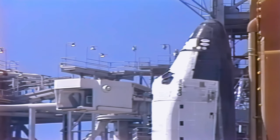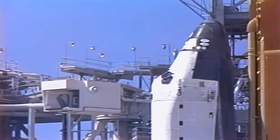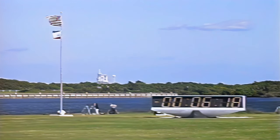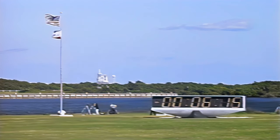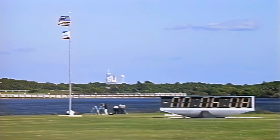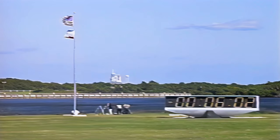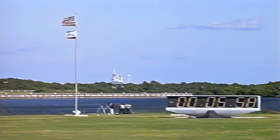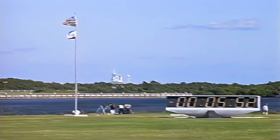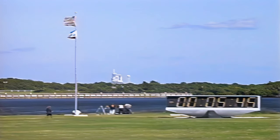At the T-minus six minute mark, Pilot Baker will be asked to configure the orbiter APUs, put them in the ready-to-start configuration. T-minus six minutes and counting. The APU pre-start has been performed. They will actually be started at the T-minus five minute mark. The APUs provide hydraulic power to the orbiter.